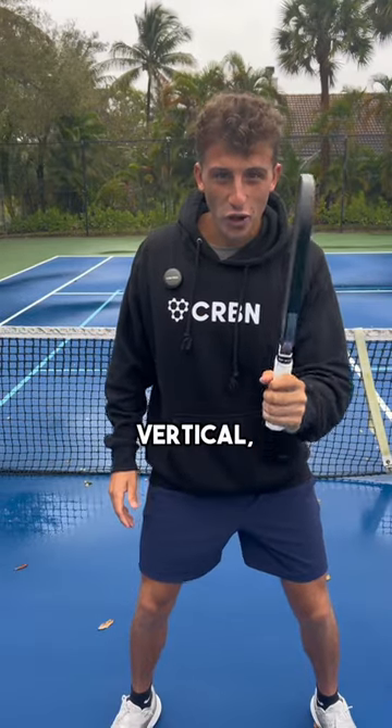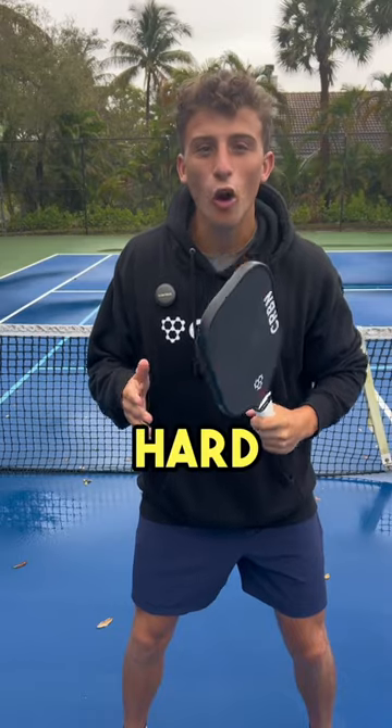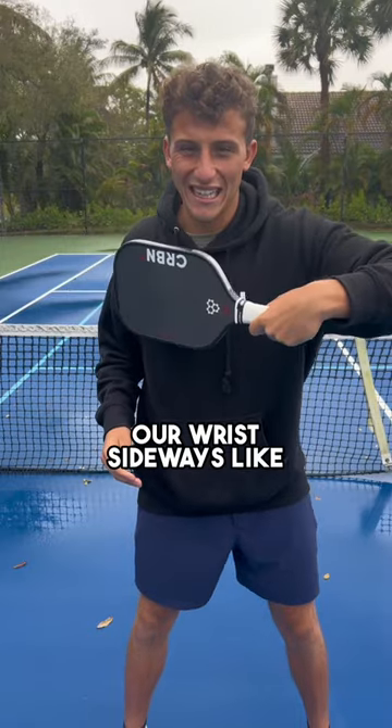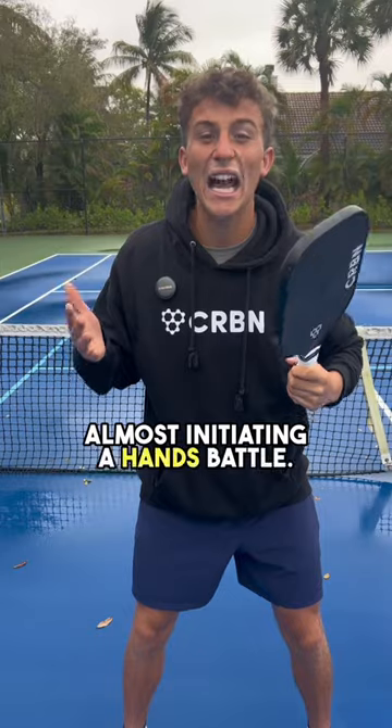Next, we want our paddle vertical, not horizontal. The reason is the key to a hard counter is all wrist snap. If we snap our wrist sideways like this, it's going to go back at their chest, almost initiating a hands battle.